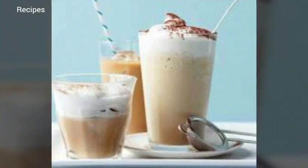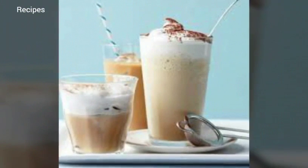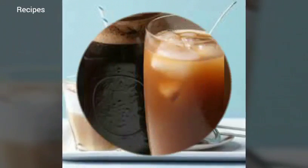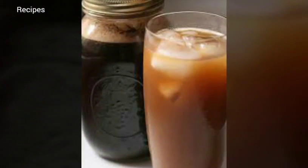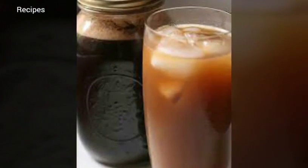Step two: combine the coffee and water. Transfer the coffee grounds to the container you're using to make the cold brew. Pour the water over top and stir gently with a long-handled spoon to make sure the grounds are thoroughly saturated with water.